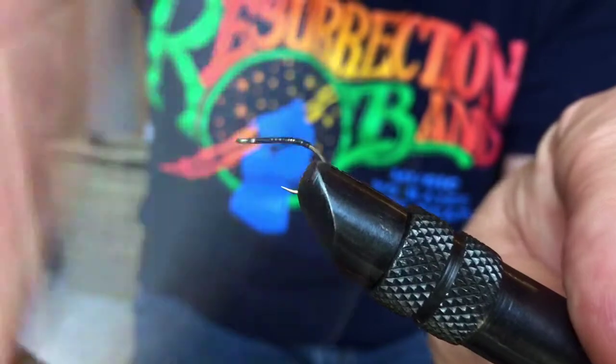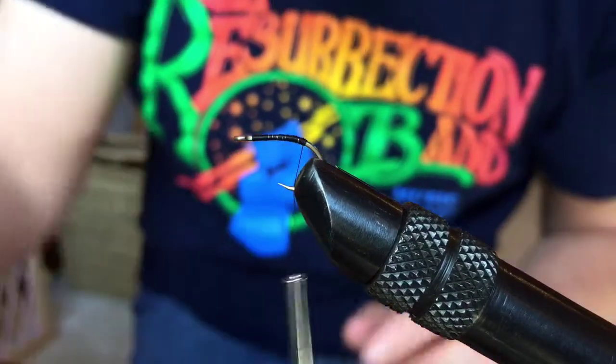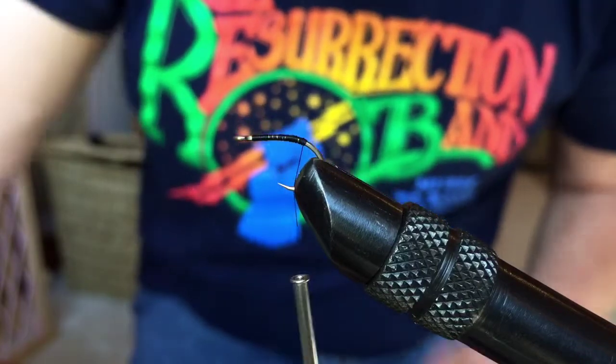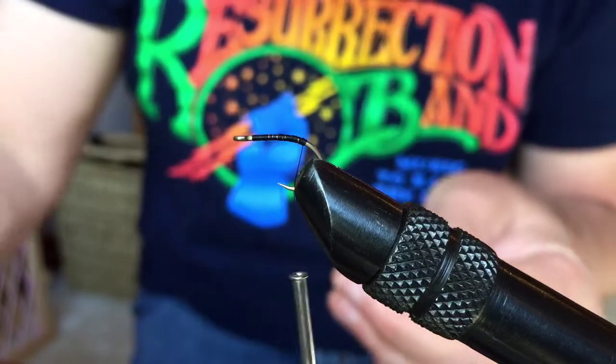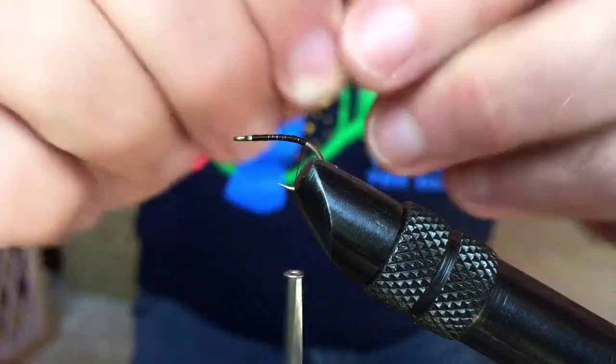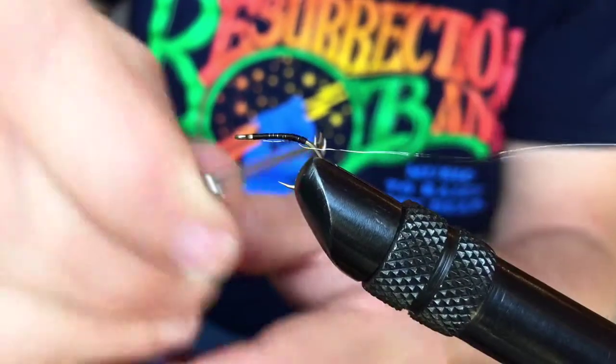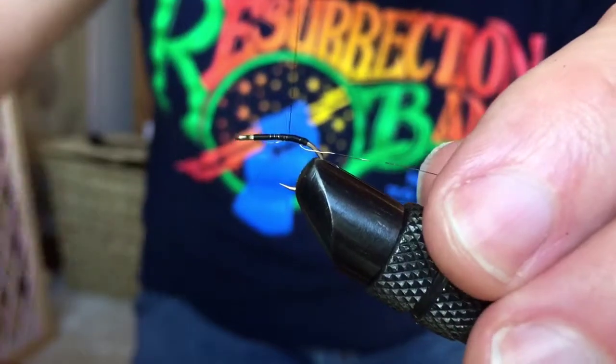All I'm doing is just making a thread base here — essentially a body. I'm going to be tying in this really light wire called ultra wire. Again, this video is really a prototype; I've never actually filmed myself doing this, so we'll see how this comes out.